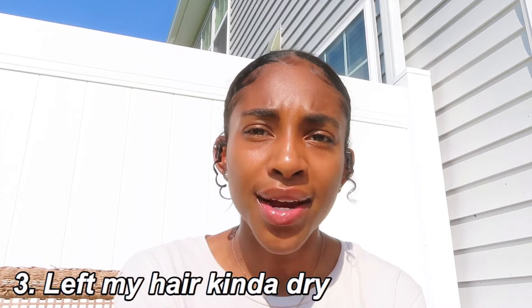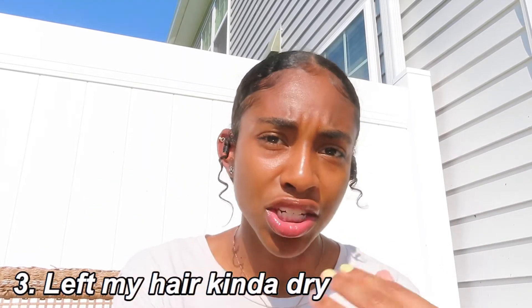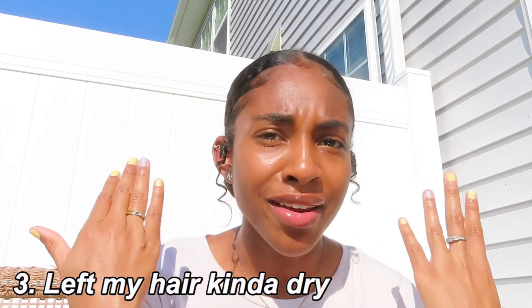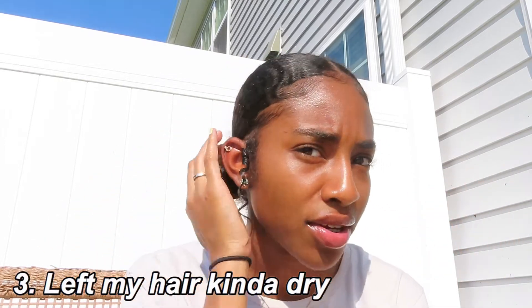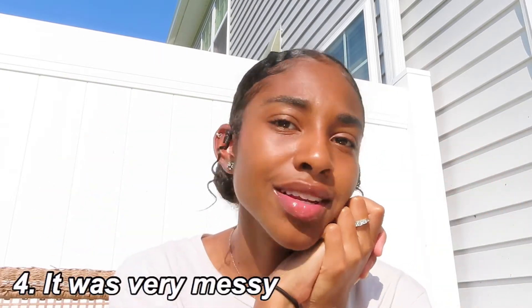Downfall number three: I feel like the product kind of dried my hair out a lot. When I rinsed it out this morning I had to put a whole bunch more conditioner in my hair to get it feeling back to normal. It wasn't like terrible — it didn't fry my hair — it just really took a lot of moisture out of it.